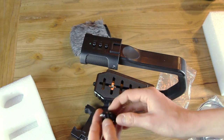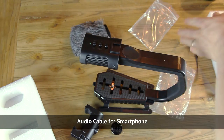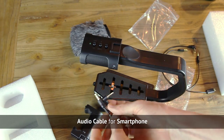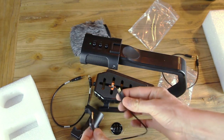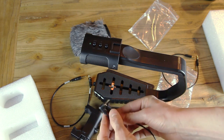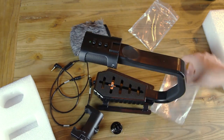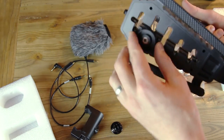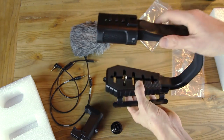It also comes with the GoPro mount, so you can mount your GoPro on there, which is really awesome. They also include the different cords and cables to hook up your phone to the audio — it looks like a mini or micro USB — and another audio cable. And underneath you can see the hookup where your DSLR camera hooks directly in.